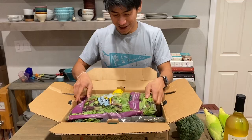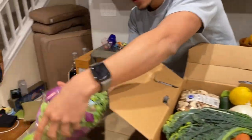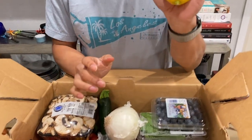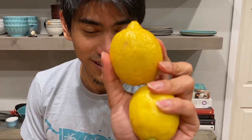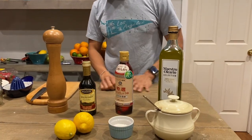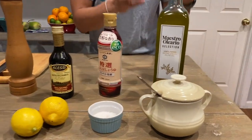Let's see what we got inside. Mixed greens — so we can do a beautiful salad with this. Lemon — that just got me thinking. This is gonna be great for a salad dressing. I have this great salad dressing recipe I want to share with you guys. Maybe we'll do that. So we're gonna be balancing acidity with saltiness and richness.